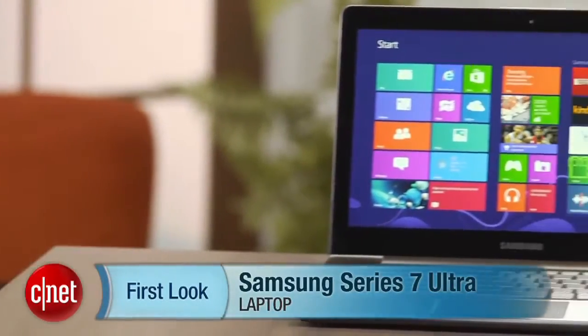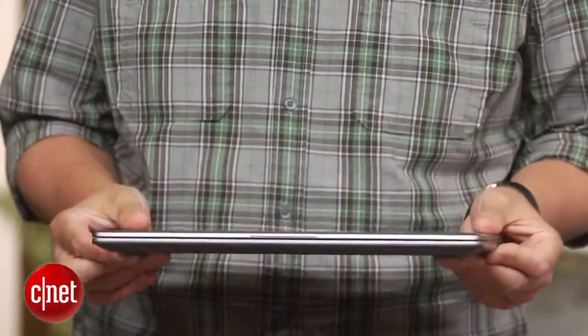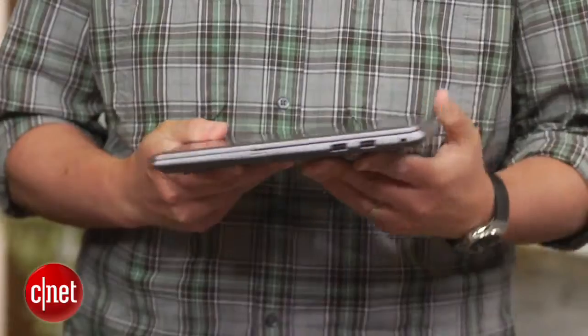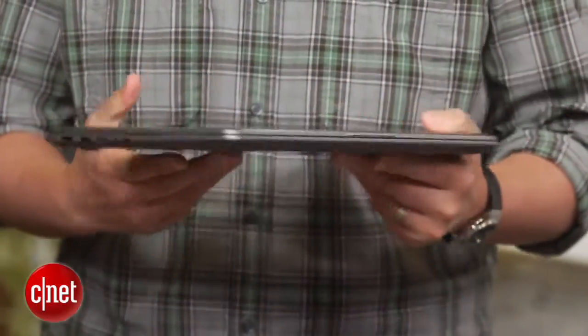Hi there, I'm Josh Goldman and this is a look at the Samsung Series 7 Ultra, a laptop released prior to the launch of Intel's 4th Gen Core i Series processors. So if you want the latest components, you can stop watching now. For those still with me though, this is a pretty nice Ultrabook that's thin and light and has excellent battery life.